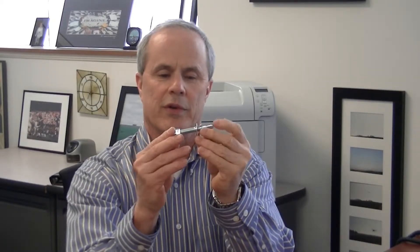Hi, this is Bob Carlyle from Concrete Fastening Systems. Today I'm going to be talking about the 3/8" by 2-3/4" zinc plated wedge anchor, which is what this is. The 3/8 refers to the diameter of the anchor, and the length — which is 2-3/4" — is measured from end to end.